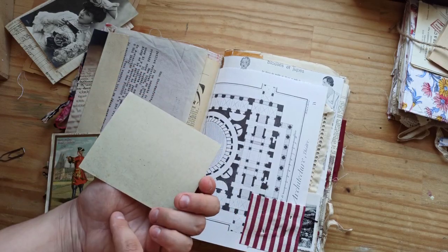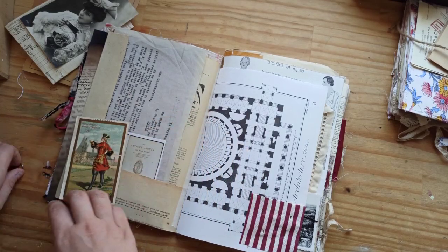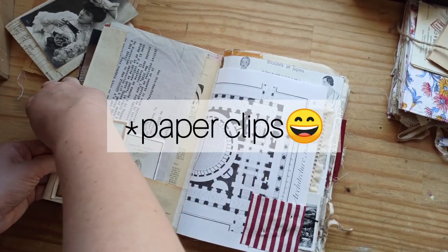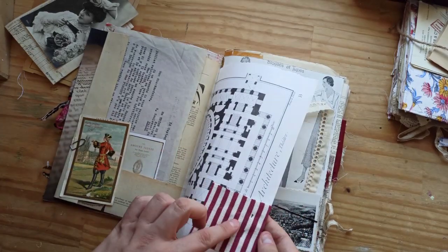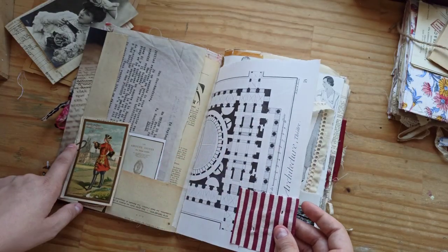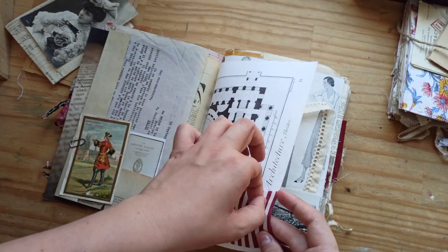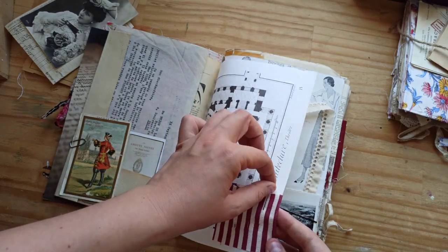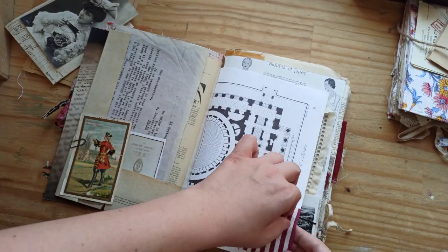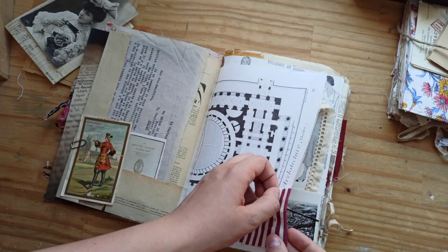I also did a few journaling cards with some images from books and magazines. These pins are vintage as well. I added a few of these little pins here in this piece of fabric. So you can take these out and then clip some papers together, or attach something to a page as they used to do back in the days.